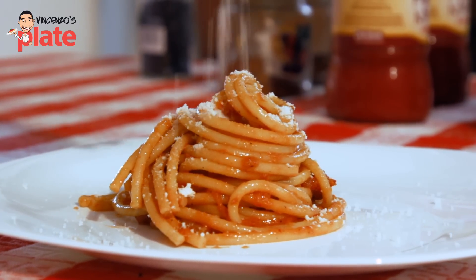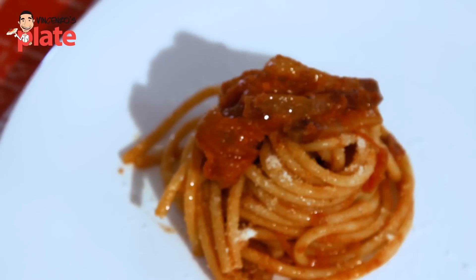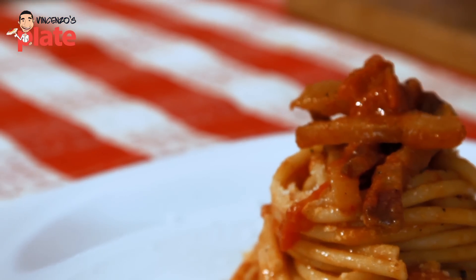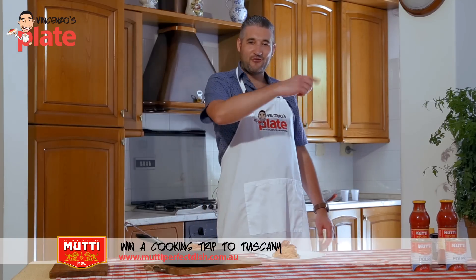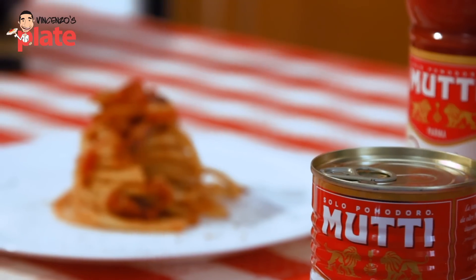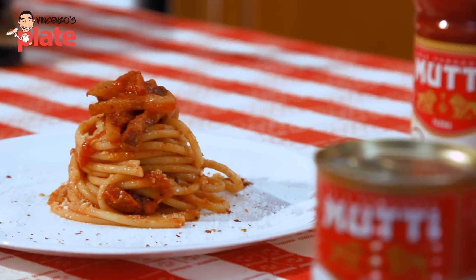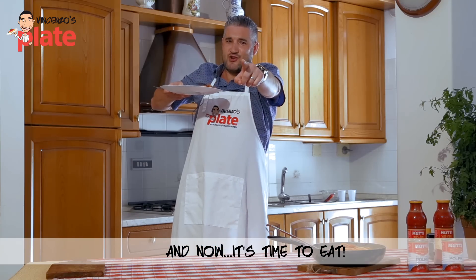Now create your perfect Mutti dish. Submit your recipe to muttiperfectdish.com.au for a chance to win a ticket for two to Italy and enjoy the Tuscan lifestyle. So what are you waiting for? Go and cook this. Thank you so much for watching this episode — we'll see you in the next Vincenzo's Plate video recipe. And now I'll eat — Vincenzo's Plate!